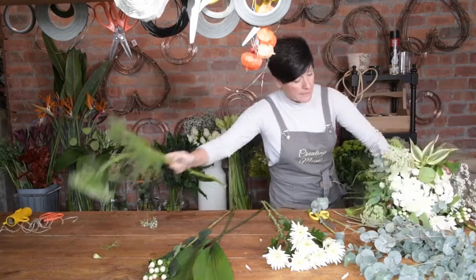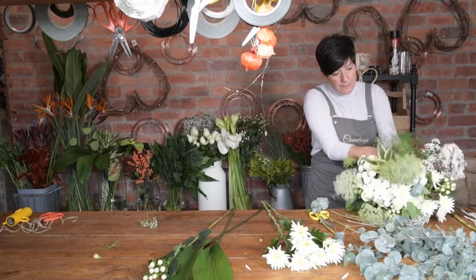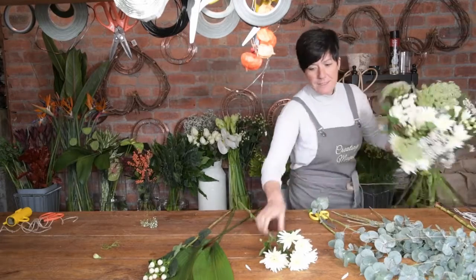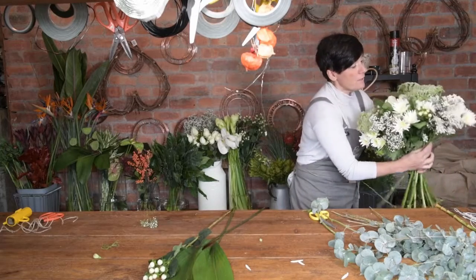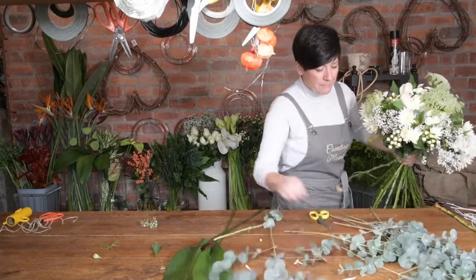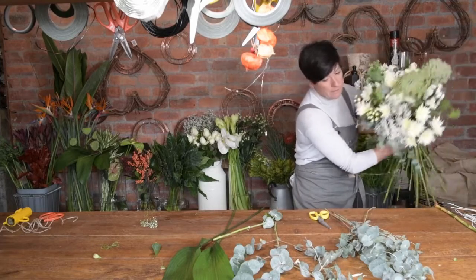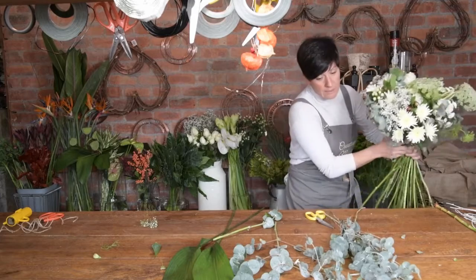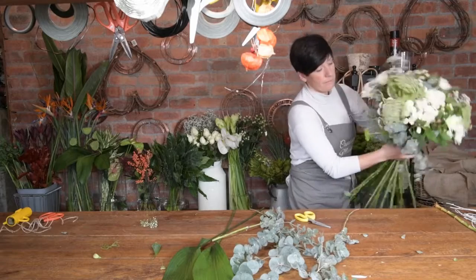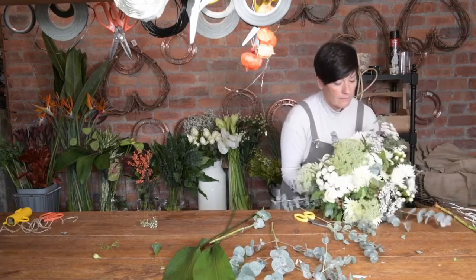You can rest it on the table — see how I'm leaning it on the table? This is just going to help you. You need really strong wrists — that's the only thing. Once you've done this, you'll have really strong arms because they absolutely weigh a ton when you send them out to the brides. I'm just going to finish now — can you see how it's spiraled just by turning? It's not hard, just turn and flick the little bits off. Gorgeous.